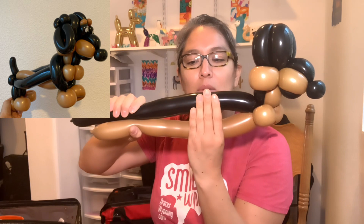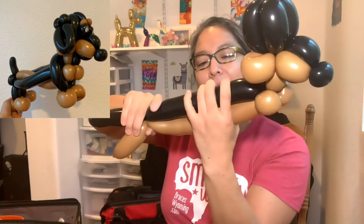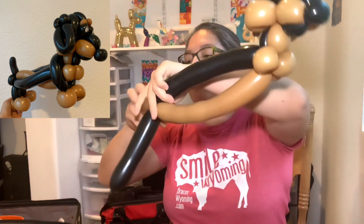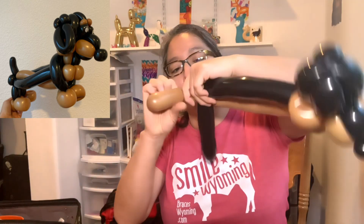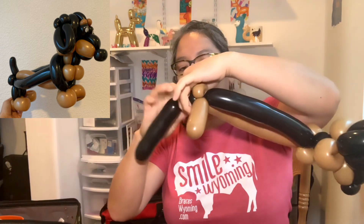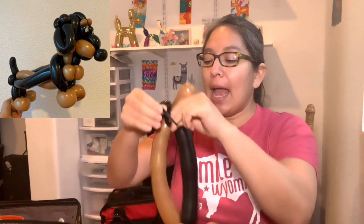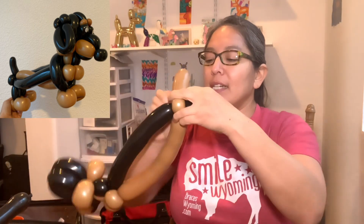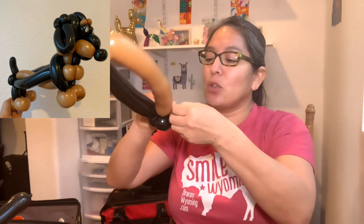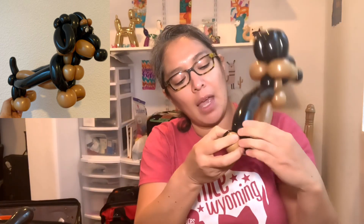I'm going to make sixteen finger bubbles for the body — one, two, three, four, so four times four. Twist them — it's a little uncomfortable to see it open but we'll close it when the next balloon comes here. Make a pinch twist at the end — that's optional. The tail will be made with a 160 black later. At the back — the booty — it's going to be one pinch twist with the mocha brown and two pinch twists with the black.